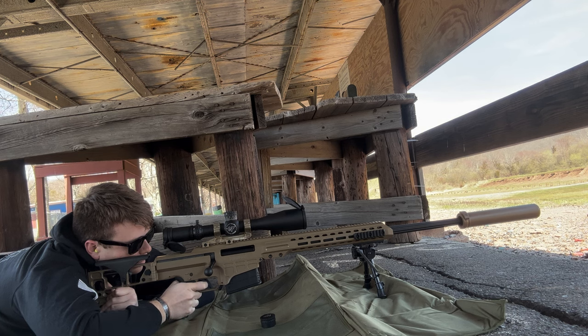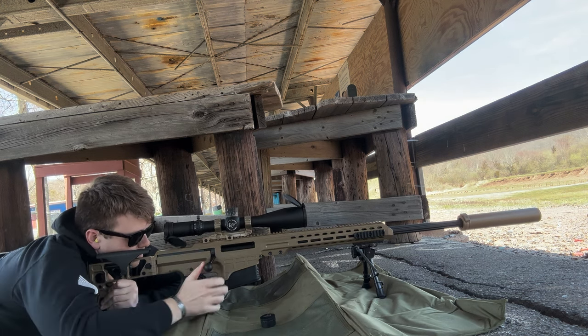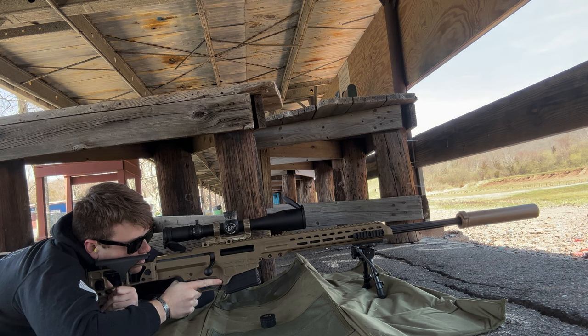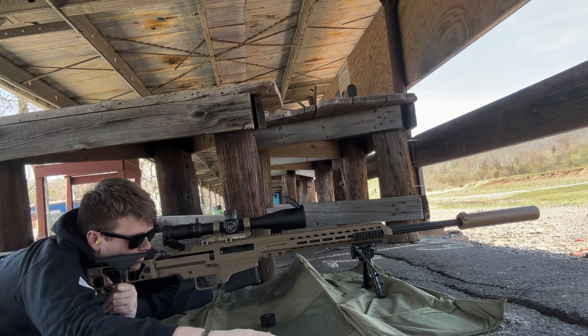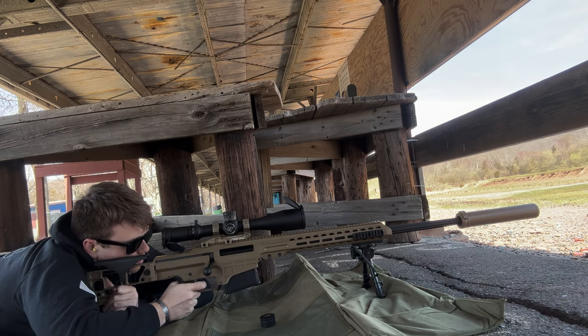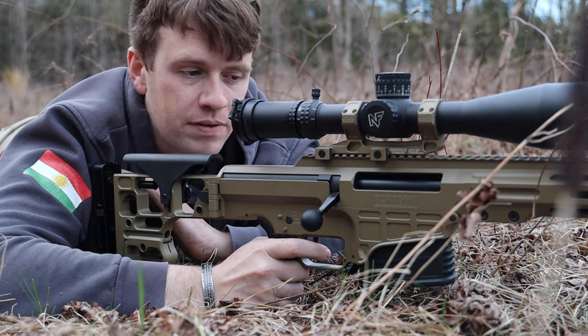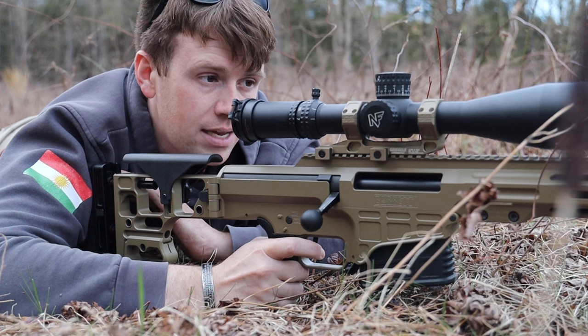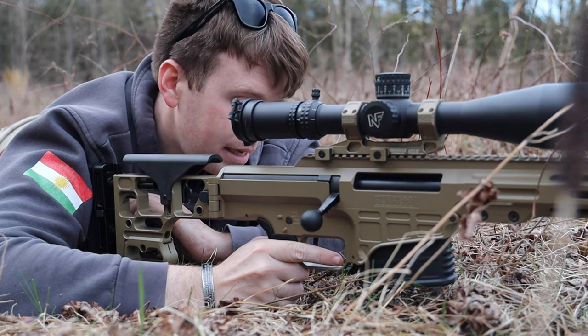Going to the trigger — the trigger is super smooth. It's a single-stage trigger, not a two-stage, which I actually like better on this rifle. I think it's around two pounds or maybe even less. It's very, very soft. The one thing I've noticed about this trigger is it literally startles you when it breaks, which a good trigger should — you shouldn't know exactly when it's going to break. Every time I shoot this it definitely does that. A-plus on the trigger, very happy with it.